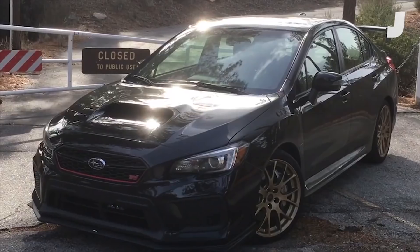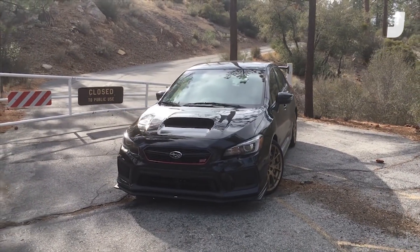Hey there, Jalopnik fans. I am Andrew Collins, Car Reviews Editor, and behind me is a car I'm sure you recognize. It is, of course, a Subaru WRX.